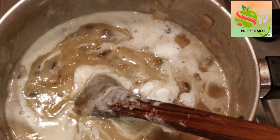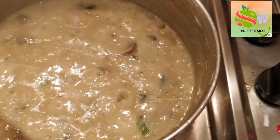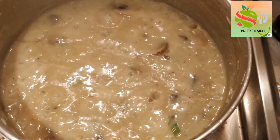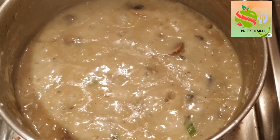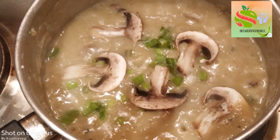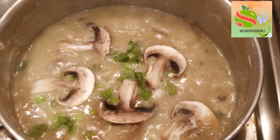Mixing everything together, the soup has started to take a color and form that is quite recognizable. The mushrooms are getting cooked nicely as well — this is what it looks like after about 10 minutes of cooking. For the finishing touches, I left behind a few nice pieces of mushroom to decorate on the top.